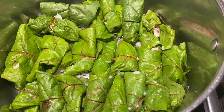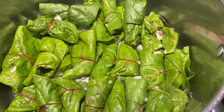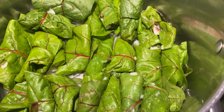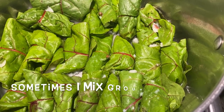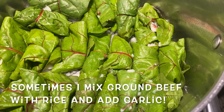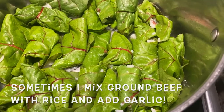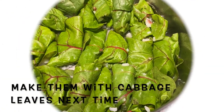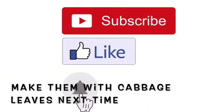I put a little water in there and just steam them until the beet tops go limp. Then they're ready to eat with whatever sauce you want on top. I'm going to use sour cream and dill because this is dill season. It's an amazing way to use your garden beet leaves.